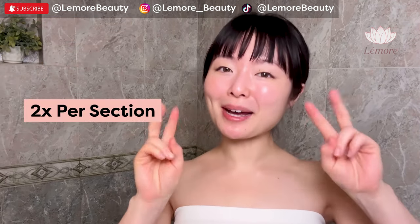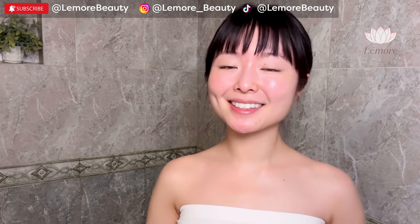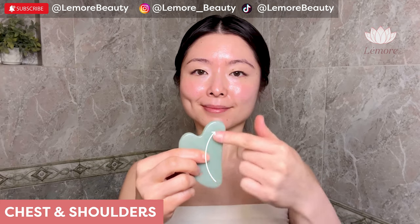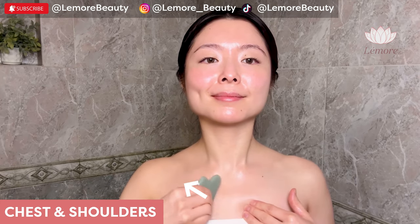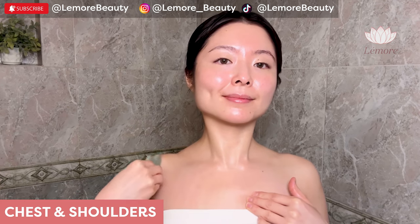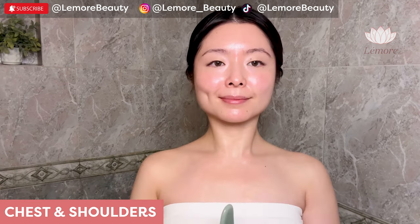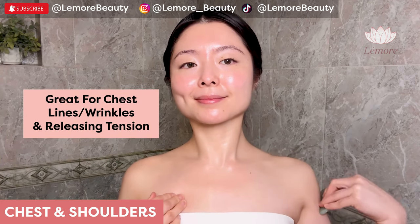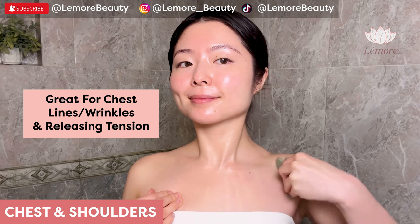With a clean Gua Sha tool, we're going to do 2 swipes per section. Chest and shoulders using this edge — wiggle along your chest and sweep down on your shoulders. Great for chest lines and wrinkles and releasing tension.